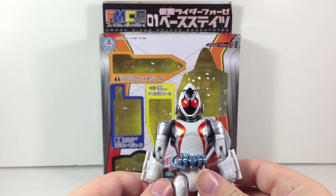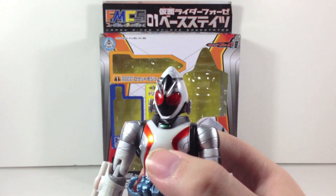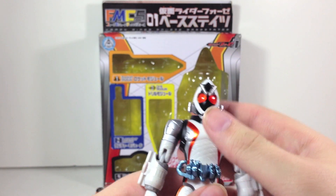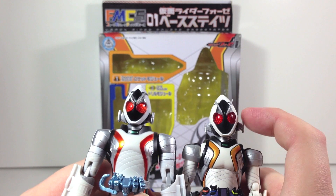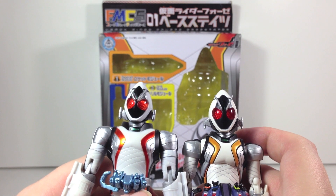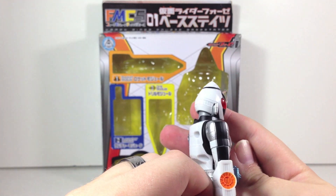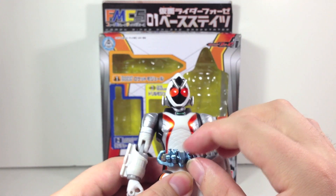The figure itself actually isn't that bad. As you can see it obviously doesn't have as much articulation, however it does have a very nice compound eye effect on the head sculpt, which I think is a very nice touch. As you can see on the Figuarts, the heads actually aren't that different outside of a few cosmetic differences — they are actually pretty similar. There is a lot of missing paint obviously, and the sides don't look nearly as impressive. The Forze driver itself is just a big blue brick.